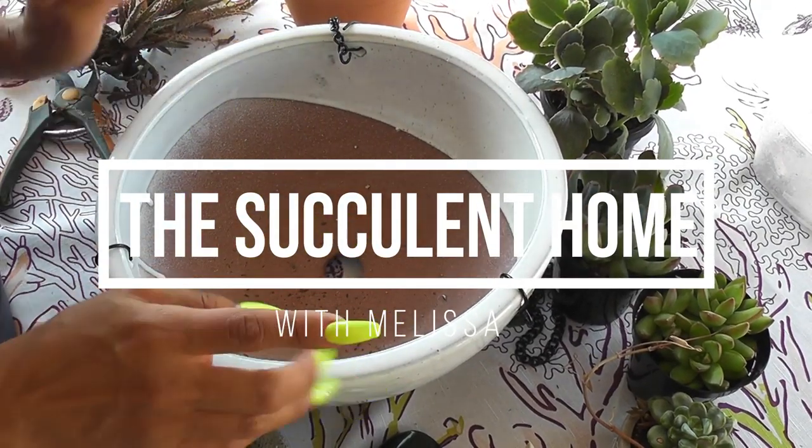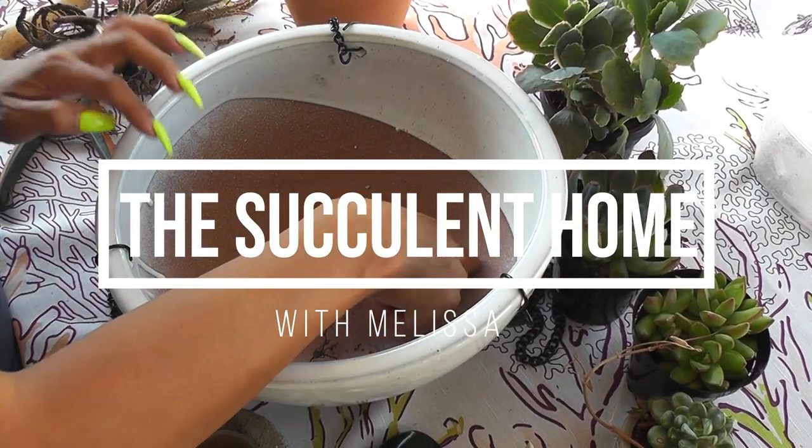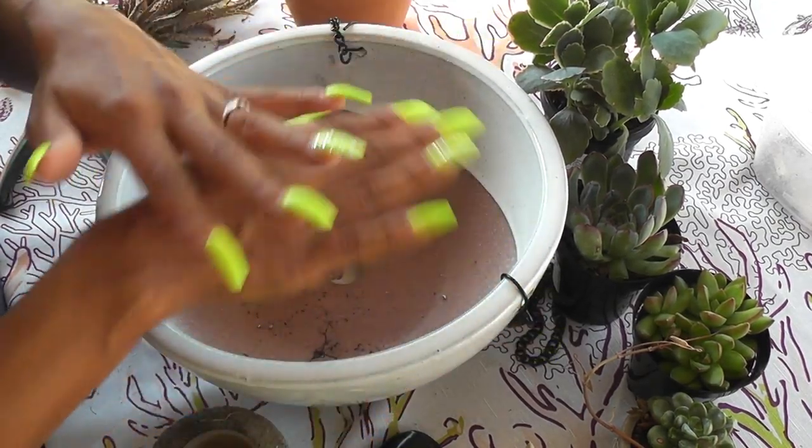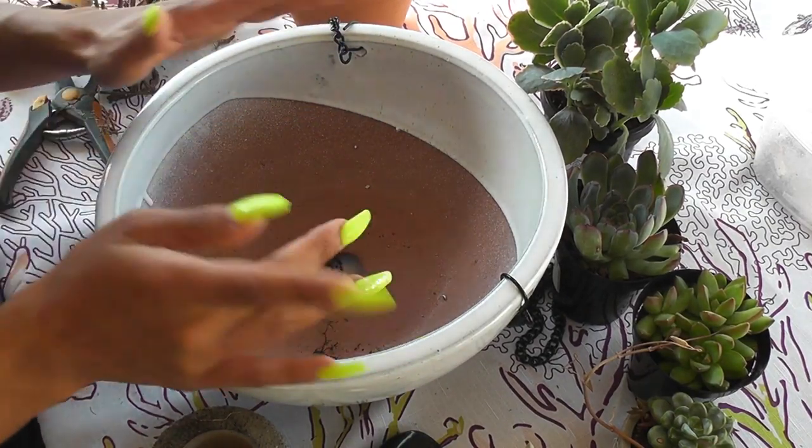Welcome to the Succulent Home and I'm going to do a potting video with you. So go get a pot, go get your plants — houseplants, succulents, whatever is your liking — and let's pot together.